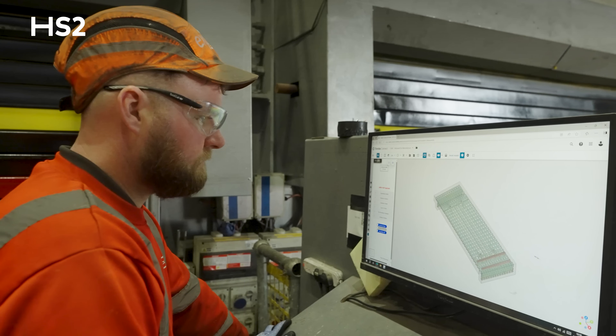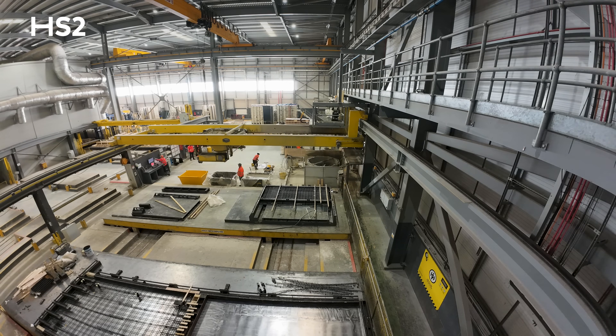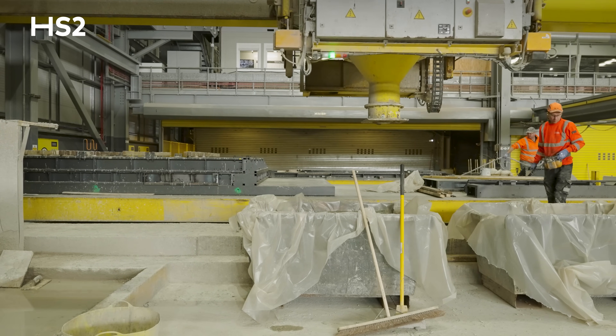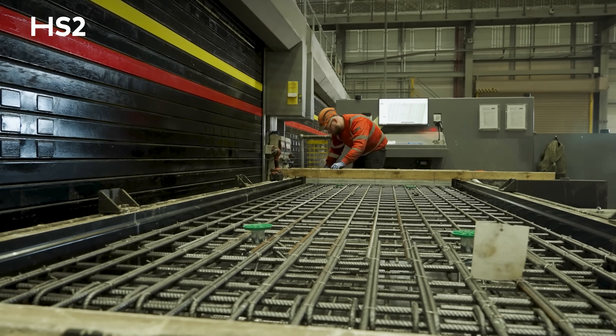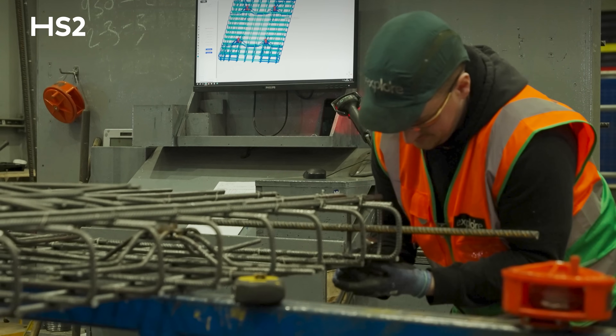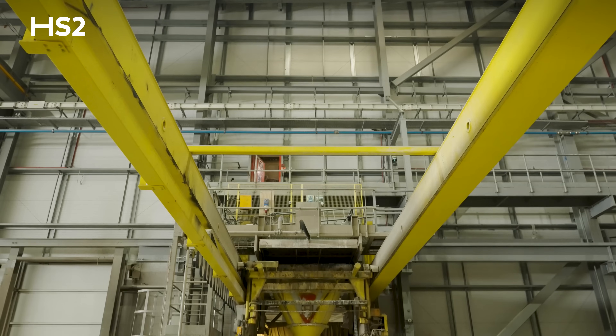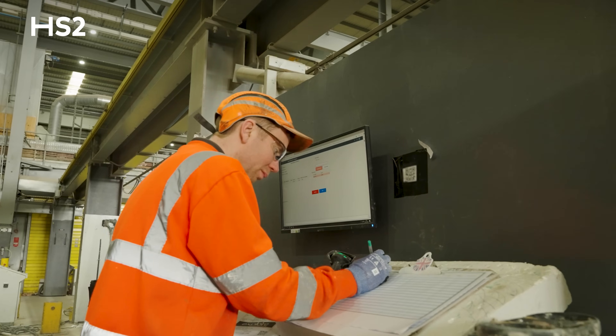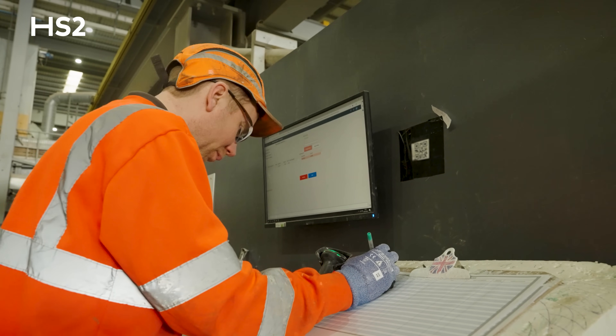The way we make these platform slabs is we have one part of the factory called the bespoke carousel. A mold sits on part of that carousel to set the shapes. In the meantime, another team works in the reinforcement hall — they put all the steelwork together, make the cages and shape it before the concrete gets poured. We then batch up the concrete and pour it into the mold. From there, the carousel moves into a curing chamber where it's left overnight for around 12 to 24 hours. The whole unit is then taken out of the mold and comes out here into the storage area ready for delivery.